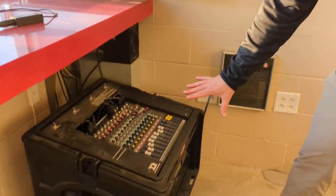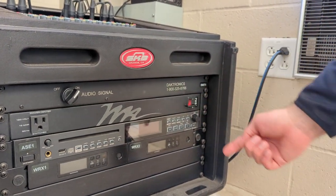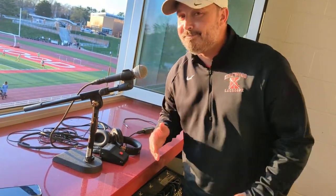To power on the PA system, it looks intimidating but it's really just two switches, one knob, and a red button. Then you're live and ready to go. Press to talk — check, check, one, two, three — and you're good to go, echoing in the stadium. That's everything there is to know about scoreboard operating and PA announcing. Thanks again for volunteering, we really appreciate it.